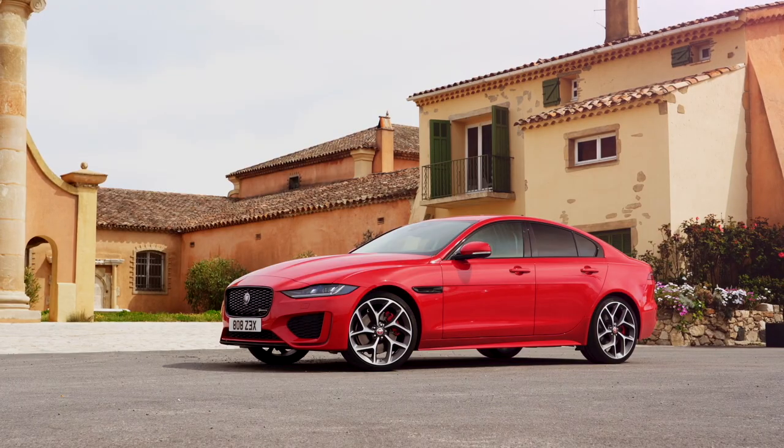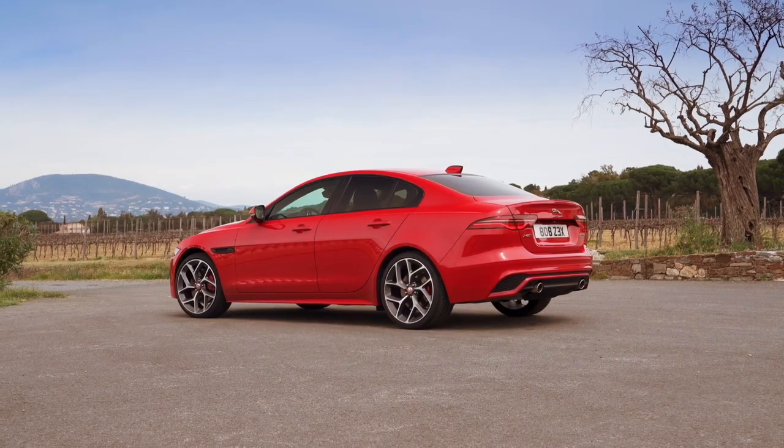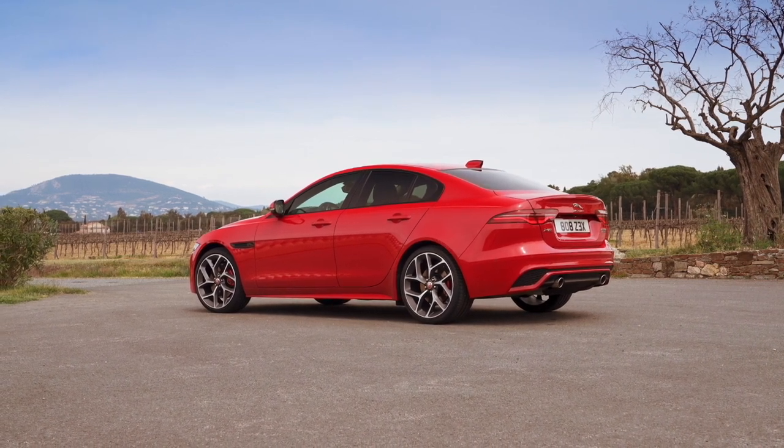Rear space is a bit tight, but a person of normal height can sit comfortably in the back seats. Headroom is sufficient — not spacious, but more than enough — though I am quite a tall person. The Jaguar XE offers up to 443 liters of luggage space, which is adequate for a sedan in its class.